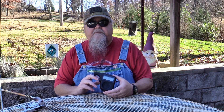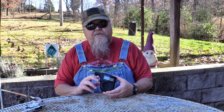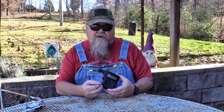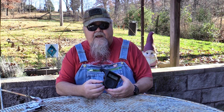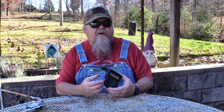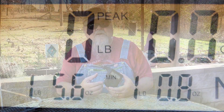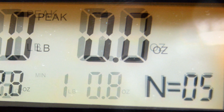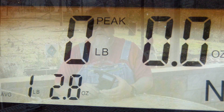It has two basic modes: peak mode and live mode. In peak mode, it records your different trigger pulls, keeps a running total of how many you've had since you cleared it out, and also records your maximum and minimum and calculates the average for you. In live mode it pretty much just gives you the live reading of the trigger pull. I find peak mode to be a whole lot more useful. The display shows you the maximum, minimum, and average as well as the number of trigger pulls used to calculate that.